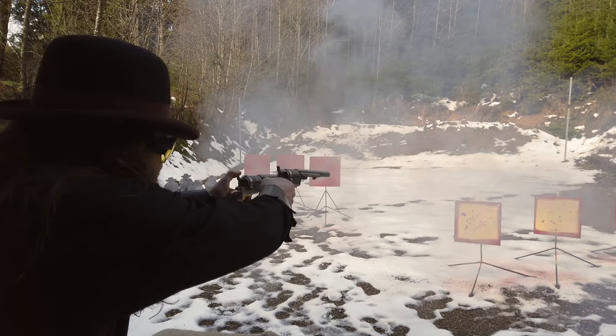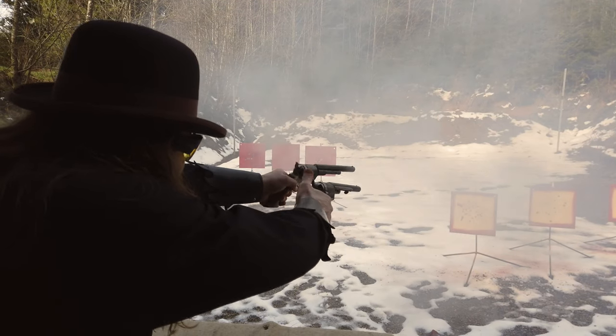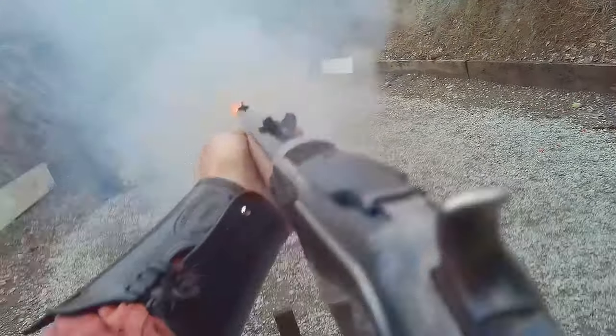I've won plenty of state championships and even a regional championship with my box-stock Uberti 1851 Navy revolvers. But if you can afford to have your revolvers professionally tuned up, or if that's how you want to play the game, that's fine also. Play the game your way. Let others play the game their way. Just to reiterate so there's no confusion in the comment section, the extra expense is not a necessity to play in the sport of cowboy action shooting.